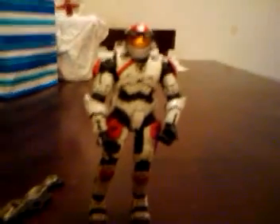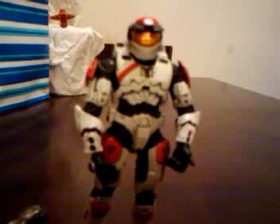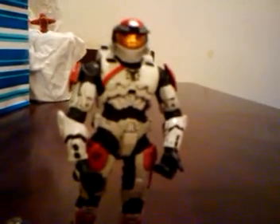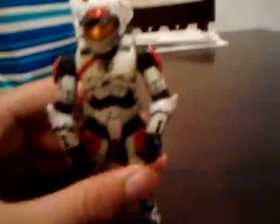Hello YouTube, this is Riefan here from the Hewlett Direction figure review — the Series 7.5 Mark 5 Target Exclusive Hewlett figure. He's the first Target Exclusive figure, and it's about time they came out with one.